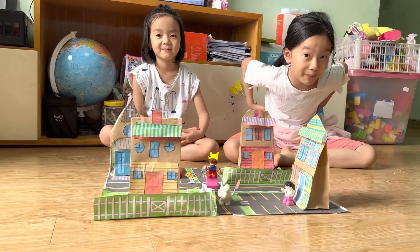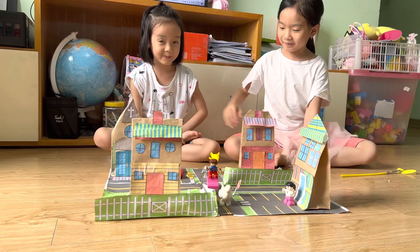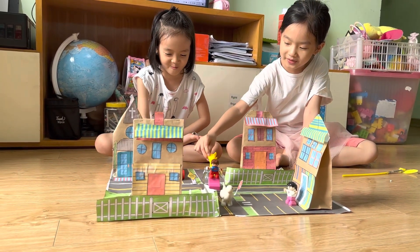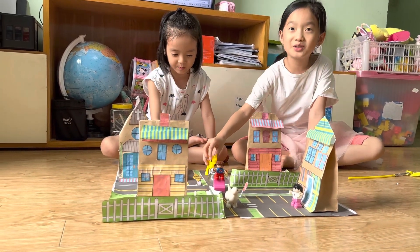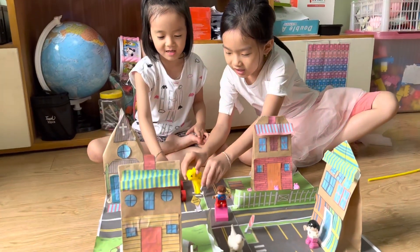Now do you want to play? I love to! Let's play! Oh, hello! How are you? I'm fine today, thank you! Do you want to go to the store to buy some candy? Yes! Let's go!